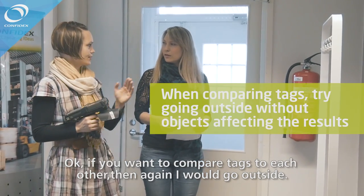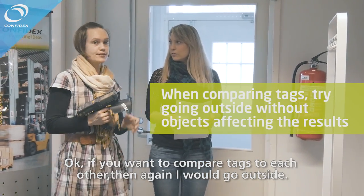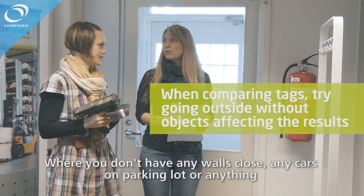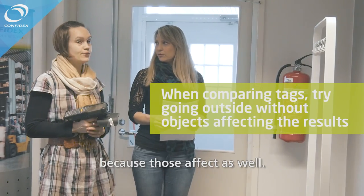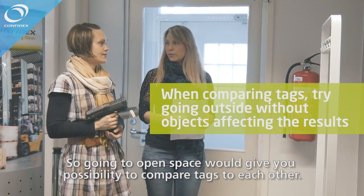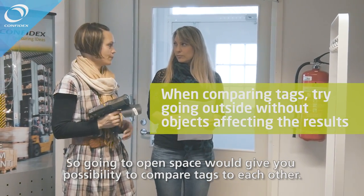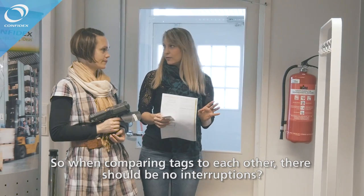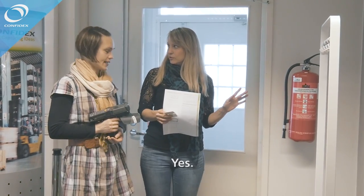If you want to compare tags to each other, I would go outside — where you don't have any walls close, any cars on the parking lot, or anything — because those affect as well. Going to an open space gives you the possibility to compare tags to each other without interruptions.